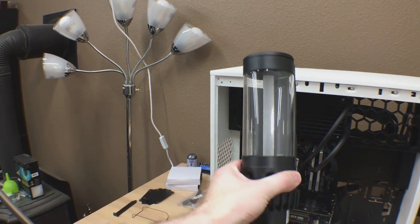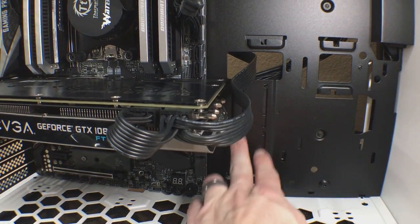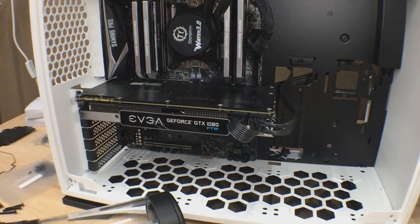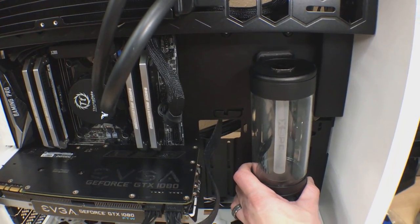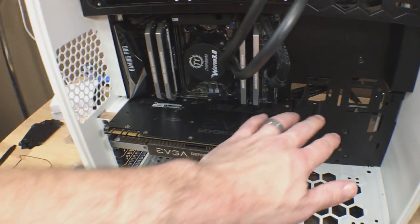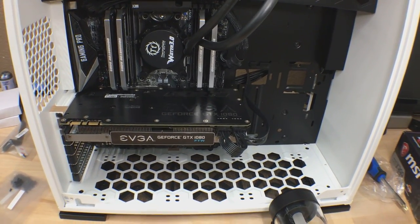There are always some gotchas with custom builds like this, and I think I just hit my first one. Here is the pump and reservoir that I plan on using. Down here, if you see those two slots, these are the pump mounts integrated into this case. You can see my 1080 — being the long graphics card that it is — is covering those mounts. I cannot slot that unit in there. I'm thinking I'm going to mount it right here, but that creates some tubing issues I didn't originally plan on, and I've got to clear this graphics card. This is going to be a hard line build — spoiler alert. Just a couple of things I've got to work out.